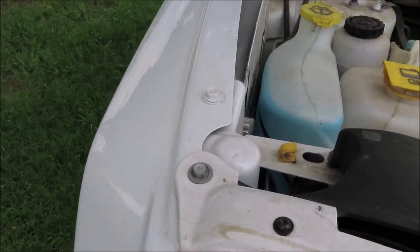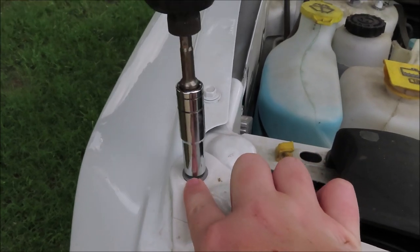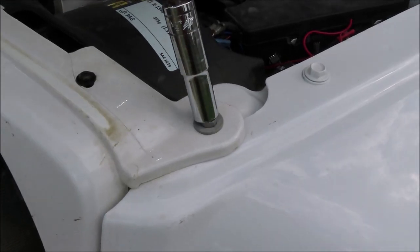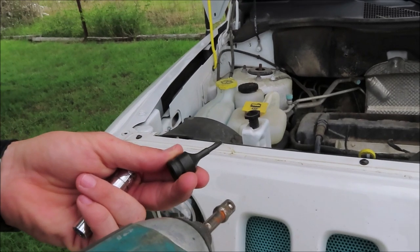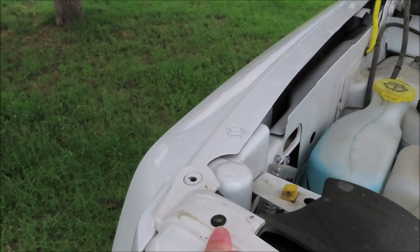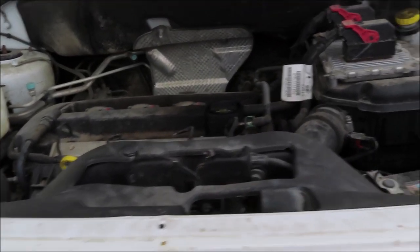First, you are going to get your 10 millimeter socket and take off these two bolts, one at each end. Next, you're going to get the T20 Torx bit and take off all seven of these Torx screws. There's seven of them — we're missing one, ignore that — but there's seven of them.